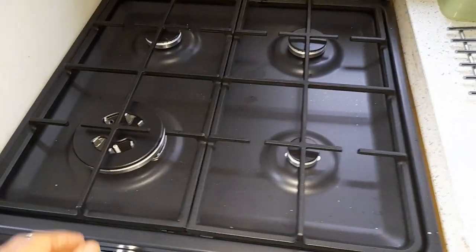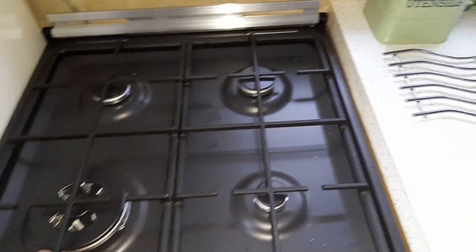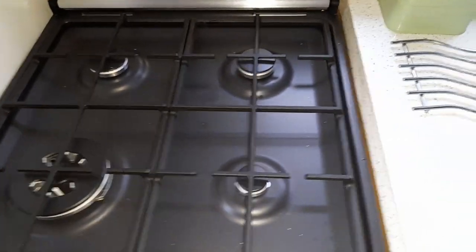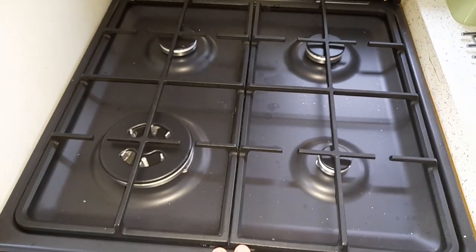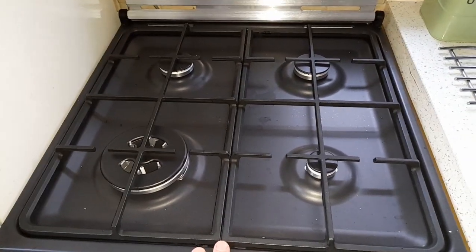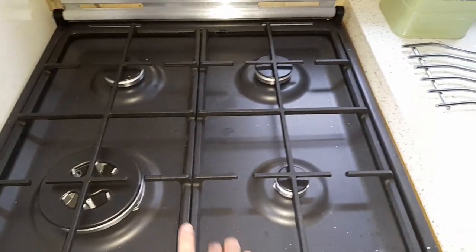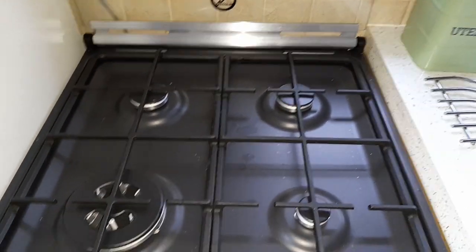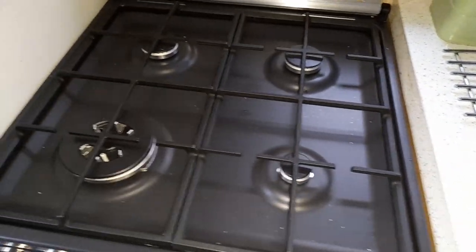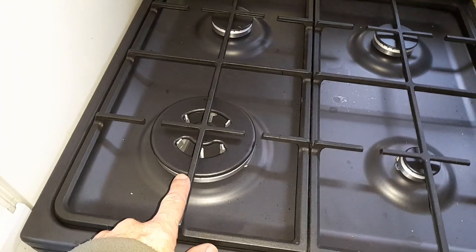These are big heavy cast iron things and it comes in two pieces. The burners are normal. First thing — we bought it, we went to Curry's and they hadn't got one in stock, so we bought it anyway. We chose the black one; we didn't know it had a matte black finish but we're not bothered about that. It's a bit mucky there, but we'll see how it goes. Three normal burners and then this big one.